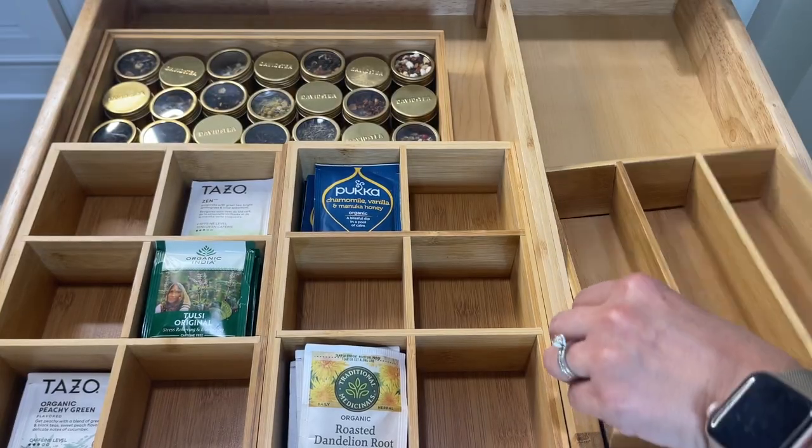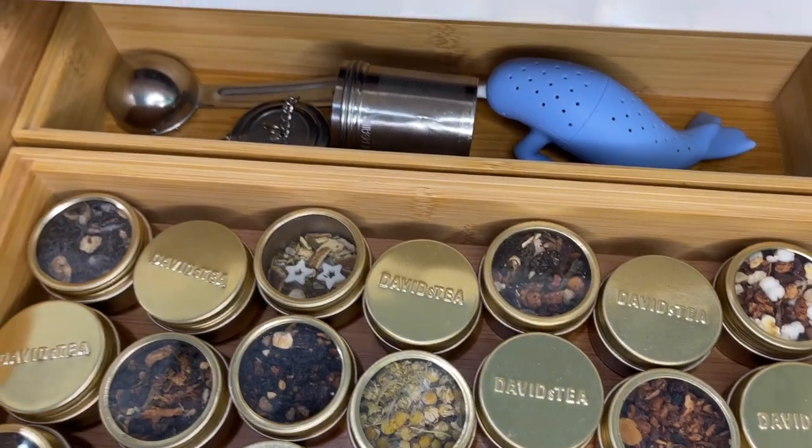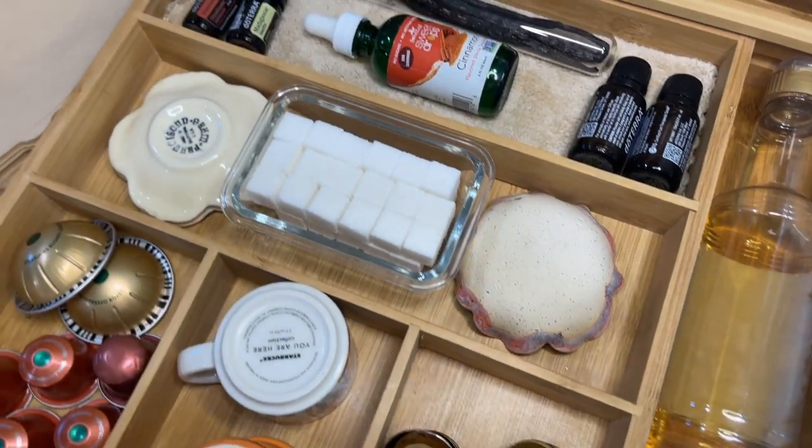Welcome to my channel. My name is Miriam if you are new here, and in this video I'm going to show you tips on how to create and organize a tea and coffee station, as well as a few ideas on how to decorate for this upcoming fall season.